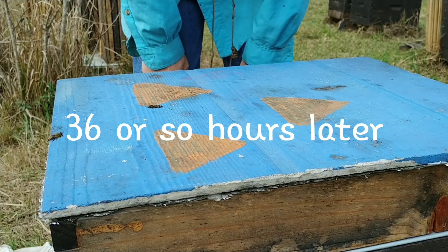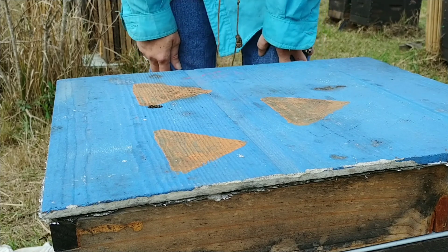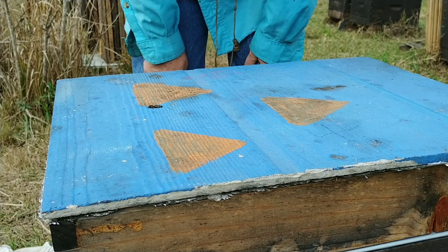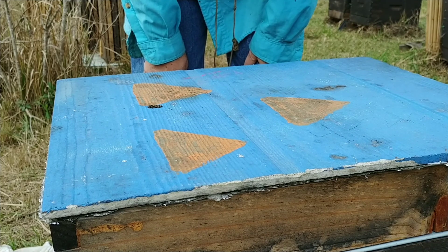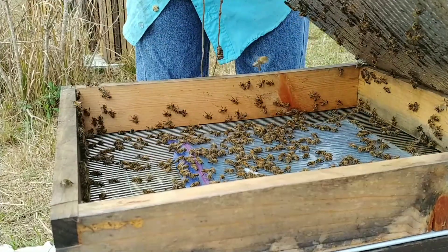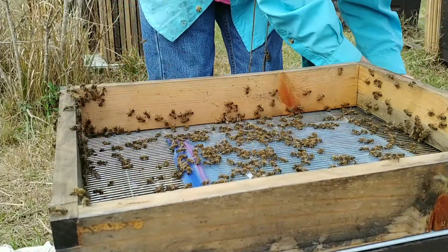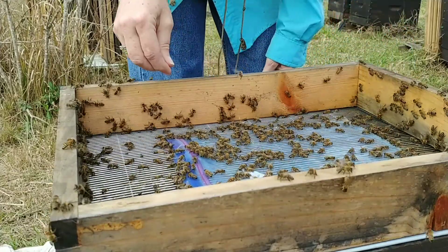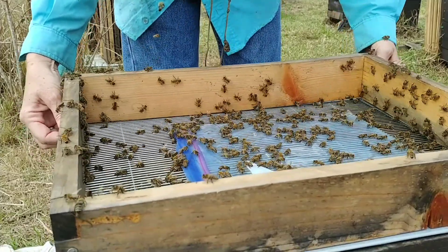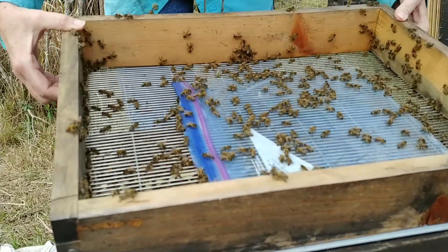This is my builder and I am 48 hours into it, into having grafted, and so I'm just going to check and see if they started. Besides, I have to feed them. There is a graft in here of 32. I'm using a baggy feeder on top and I just want to peek.